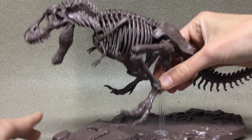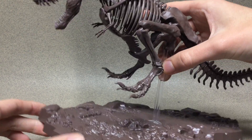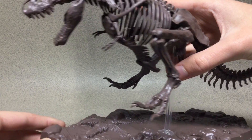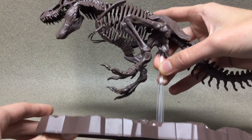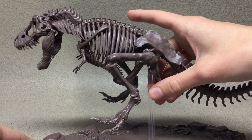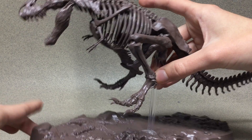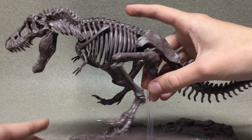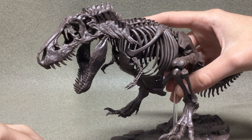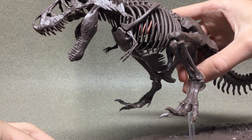My dad asked why he's in a jumping pose and I said I don't know — it's a diorama, it's got to have a cool pose. T-Rexes wouldn't actually jump on their prey. I'm a dinosaur nerd, so if I start talking about T-Rex and any dinosaur, you'll be stuck with me for two hours probably. And as you can see, it looks really awesome without even the paint on it.